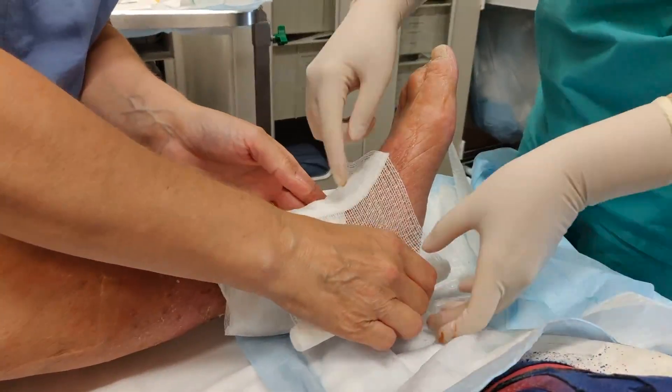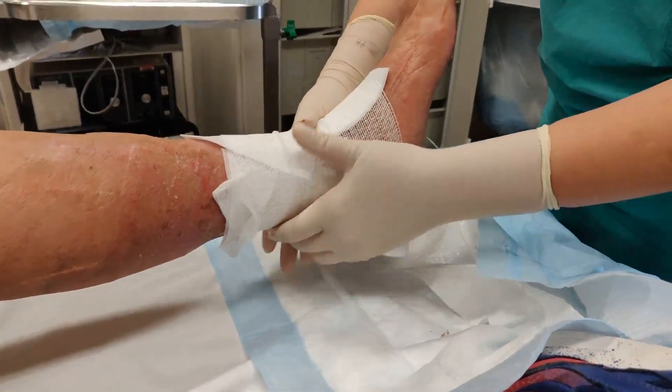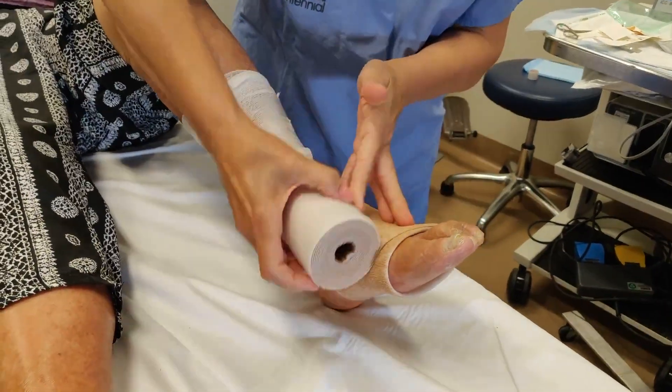After that, sterile gauze is applied to protect the affected area before the compression layers are applied. Finally, there are three bandage rolls used to wrap the wound.